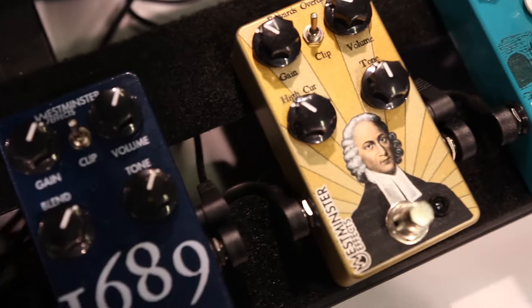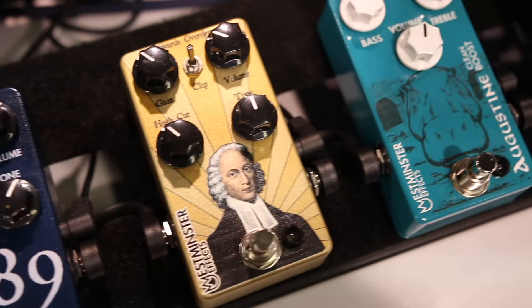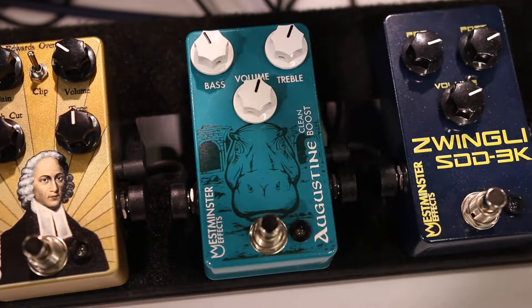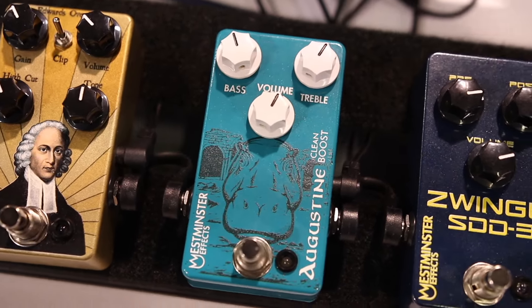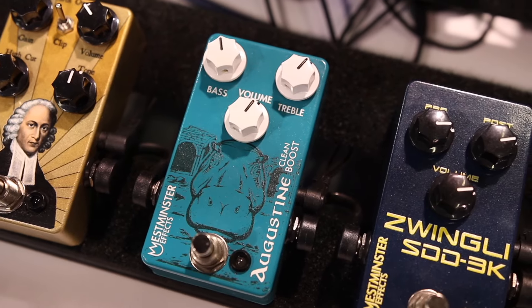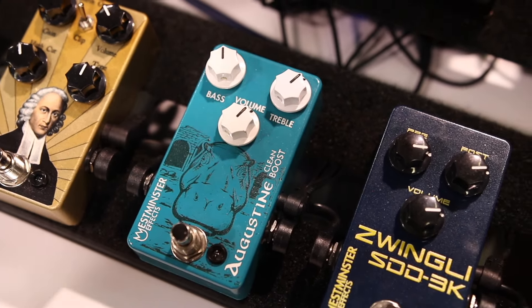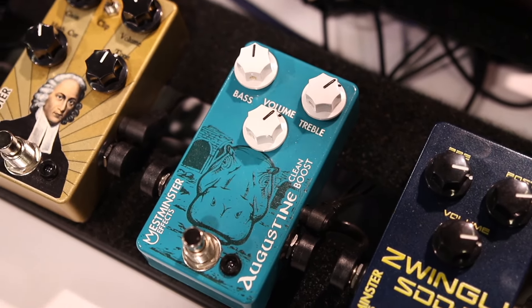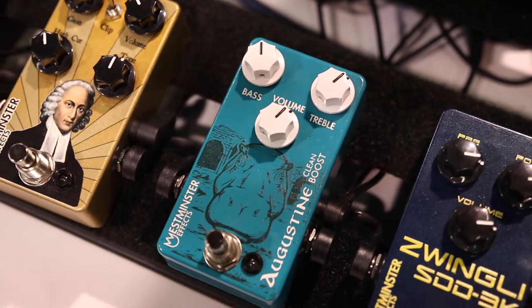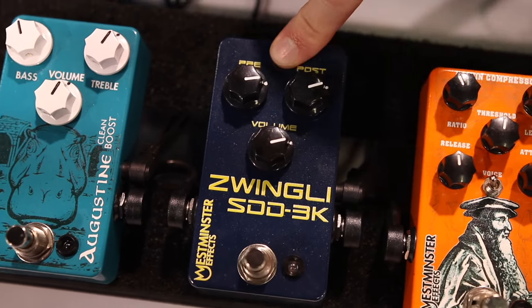Edwards is a Blues Breaker-ish thing. The Augustan Clean Boost is based on the TC Electronic integrated preamp — that's what Meshuggah used to push their amps while they were playing in drop-E. It's a lot of fun, either as a solo boost, just a regular clean boost, or in front of a dirty amp. It'll really help you cut through the mix. This is my most underrated pedal.